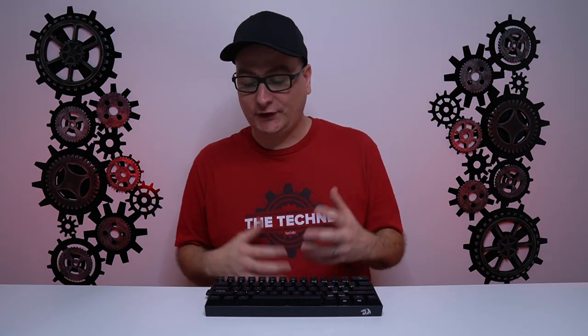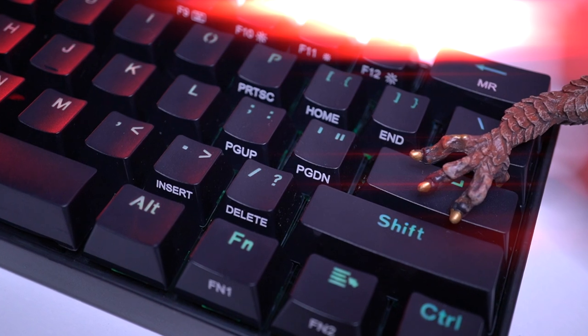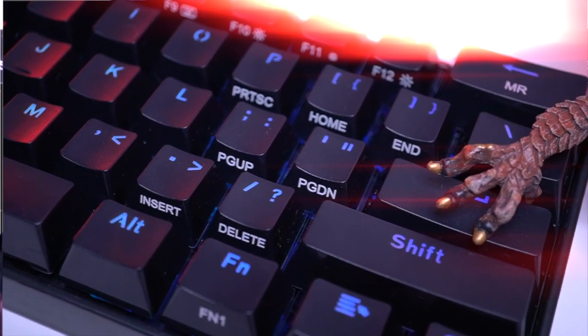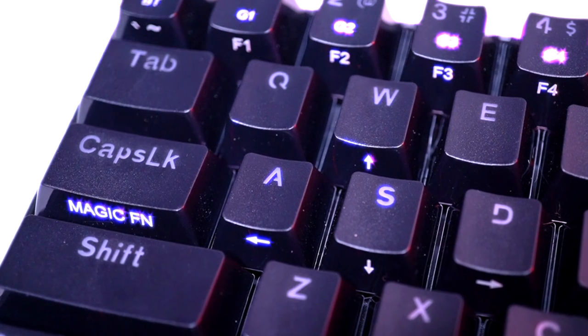As far as functions and actually using the keyboard, it's pretty much just like every other 60% keyboard. You have multiple layers — function one, function two, which controls all your basic shortcuts, plus other layers. You can use the magic function key, hold it, and then control your arrow keys and access all your other shortcuts by just holding that down.